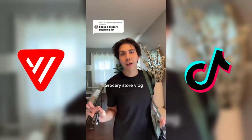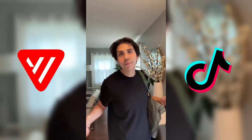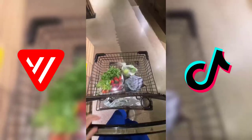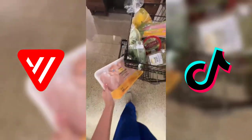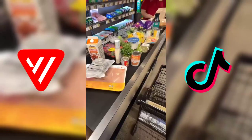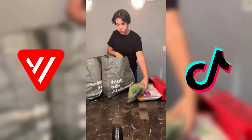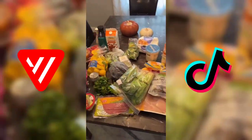I'm three pounds away from losing a grand total of 100 pounds. Let's go to the grocery store and get some healthy groceries. Now I gotta put all of this away.